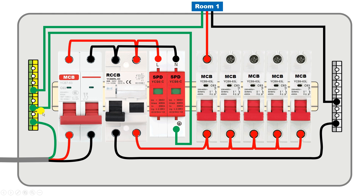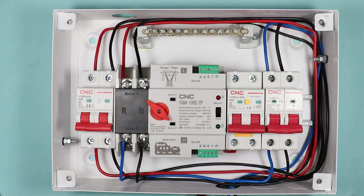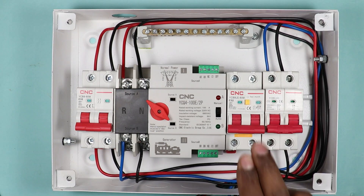I hope you understood how wiring of the whole distribution board is done. If you still have any doubt, you can ask me in the comment box and I will soon reply. If you want to know how ATS connection is done in a distribution board, click on the video on the right hand side.